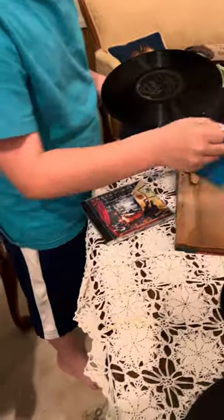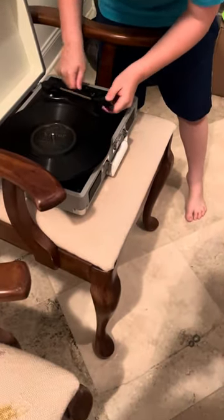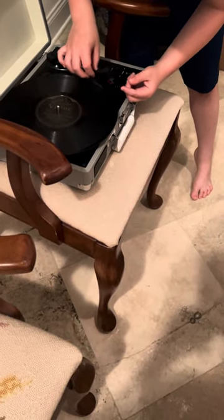It normally takes a while if you want the record to be, like, pitch perfect, if I had to explain it. After that, make sure there's no dirt on the needle.